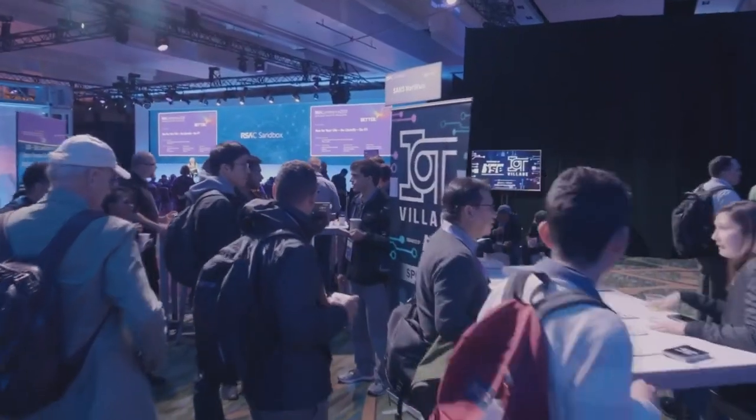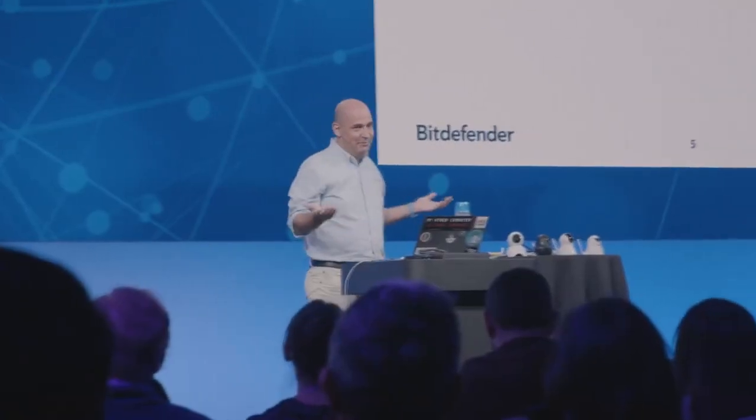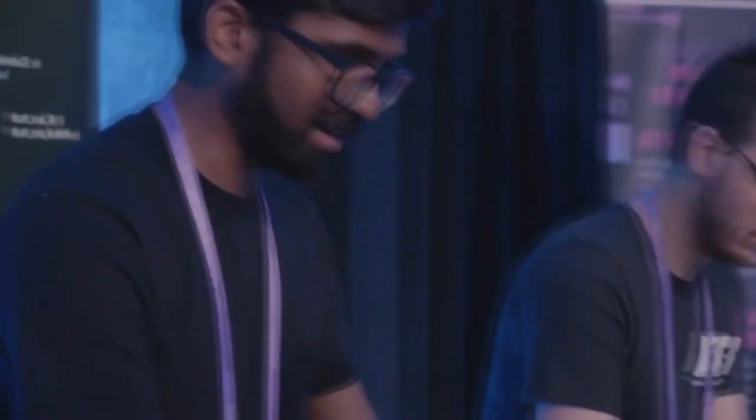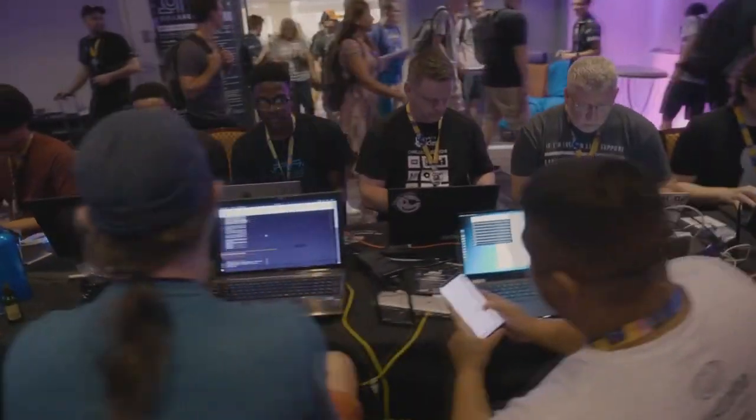IoT Village is the face of IoT security worldwide — probably the most prominent brand when it comes to dealing with IoT security. We have expertise, they have expertise, and it's more than just a sponsorship — it's a partnership where we share things with each other. The visibility from all of these conferences is amazing. It's only going to get more relevant as devices become more prevalent. These security challenges inherent in connected devices are not going away on their own. We're able to make these challenges come alive, become real, and enable people to participate in being part of the solution.